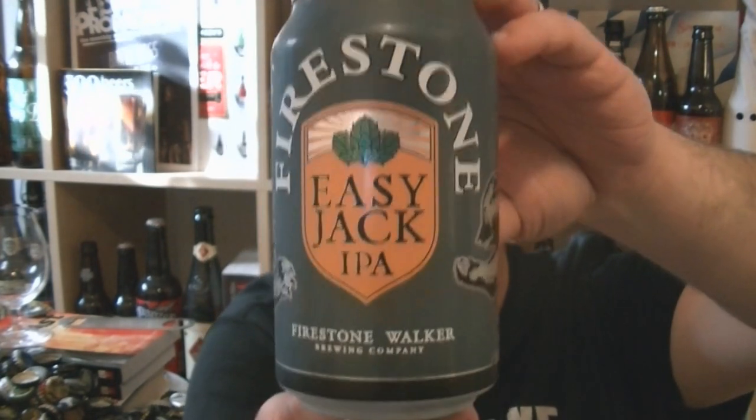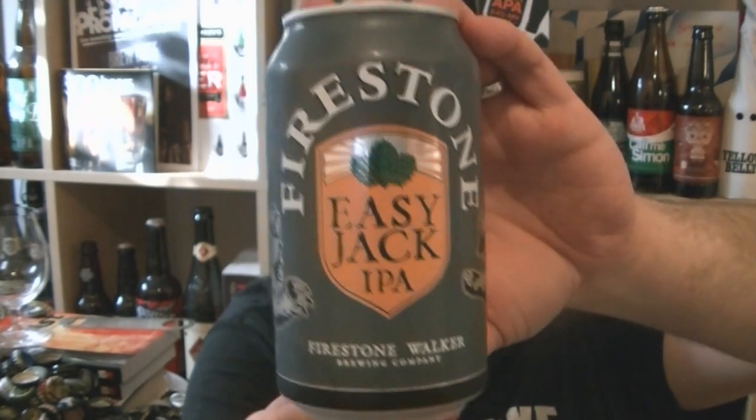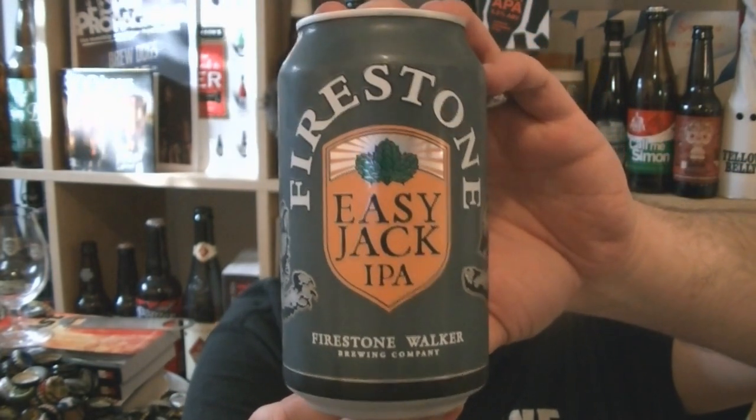So their version of a Session IPA. Firestone Walker — probably my favorite brewery in the world, absolutely incredible. Over the moon that Firestone Walker is officially distributed in the UK at the moment. I am extremely happy about that.